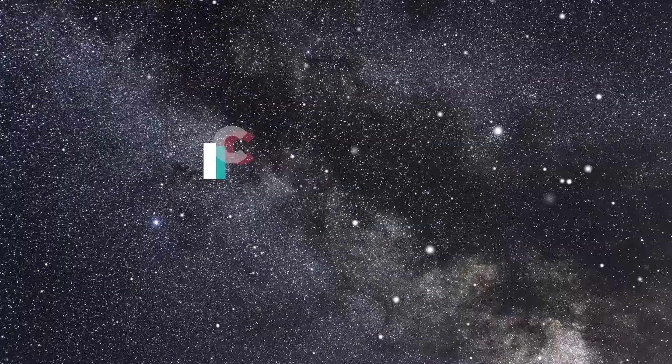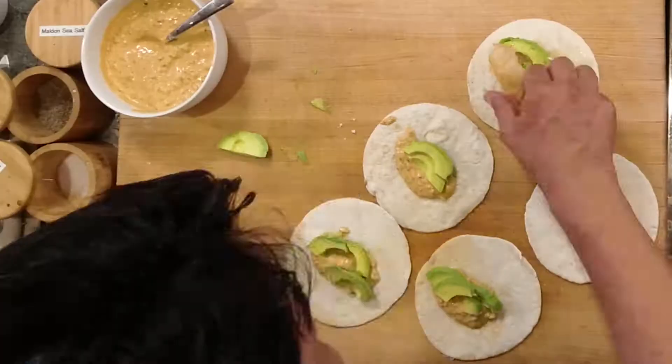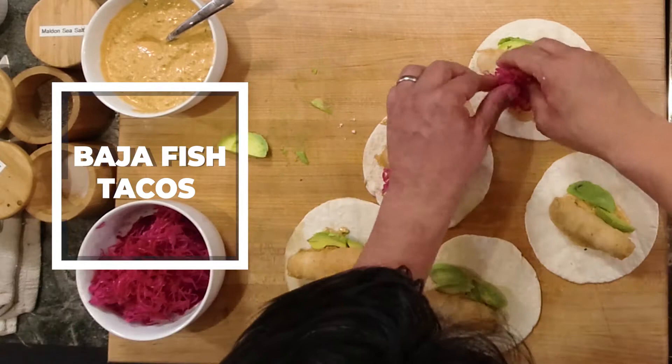Today we're making fish tacos, and I absolutely love this recipe. I've been cooking these throughout my career for years. I highlight them at two of my restaurants in Philadelphia, at Buena Onda and Distrito. And what I really love about this recipe is the crispy batter.